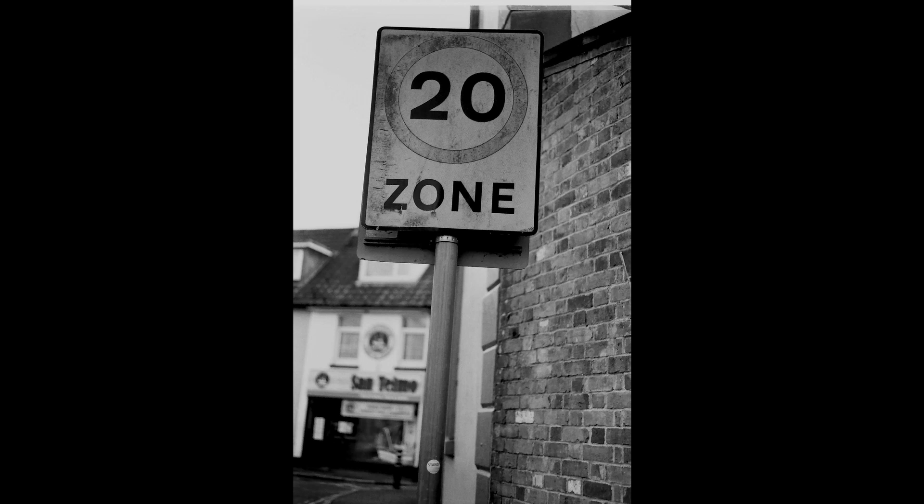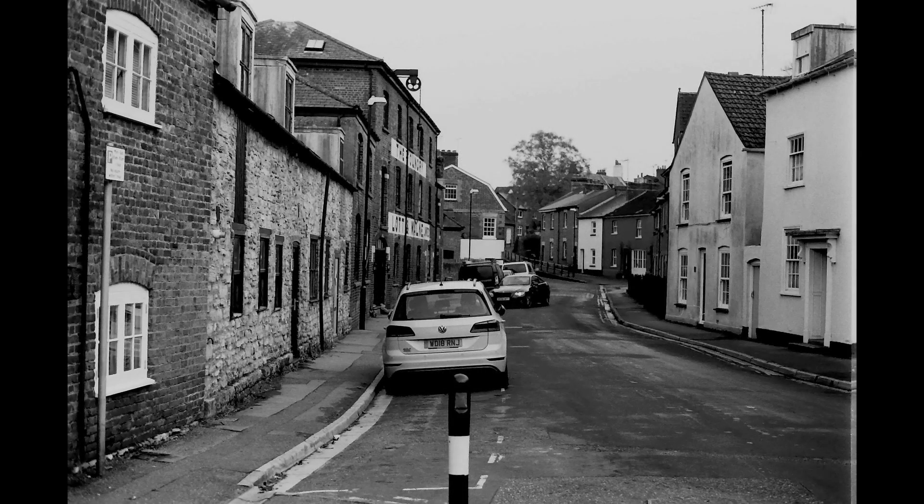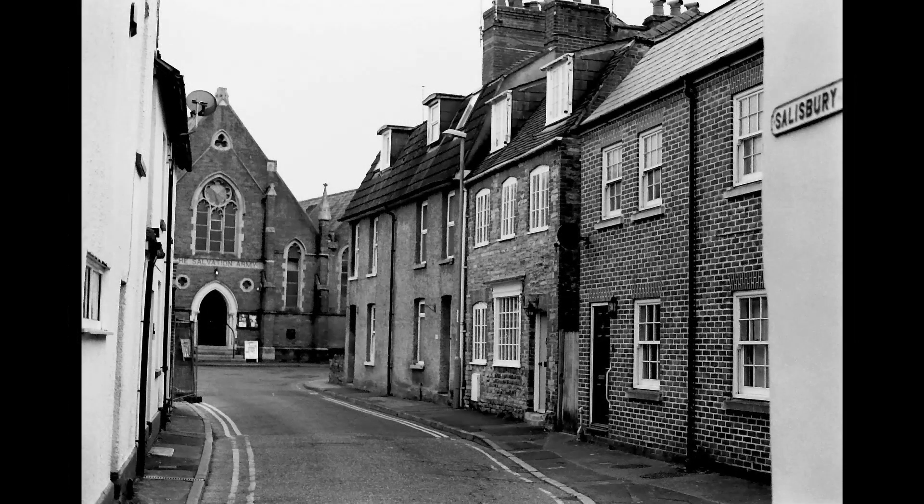I always like signs, especially when they are looking a bit tired and dirty. This 20-mile zone sign — I like the effect there. This is the high street in Fordington; rather grey, but it's a good, strong, punchy lens. I was really pleased with how punchy this lens was. Looking at the Salvation Army here.